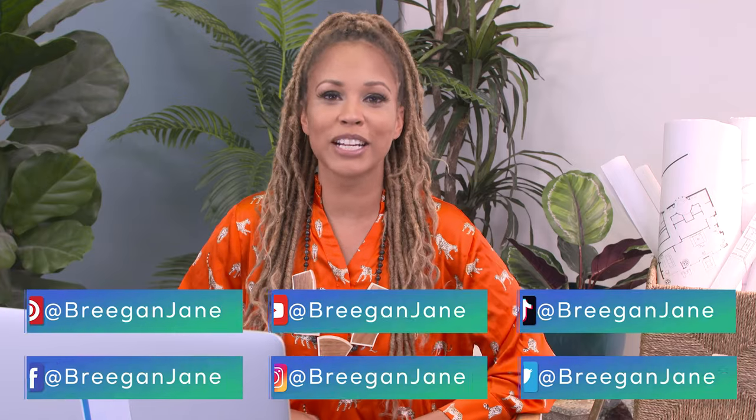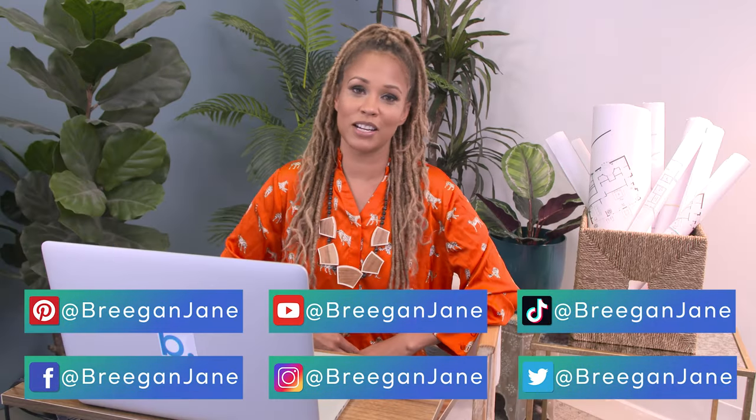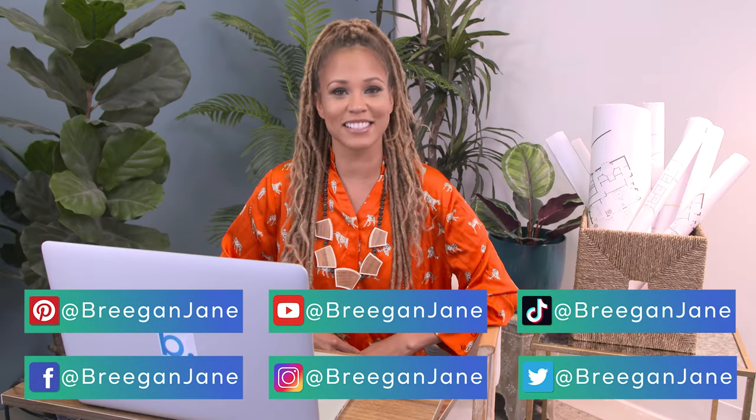Thanks for tuning in to another episode of Designer Reacts, and don't forget to follow me at BrigandJane so you don't end up the victim of someone else's design leftovers.